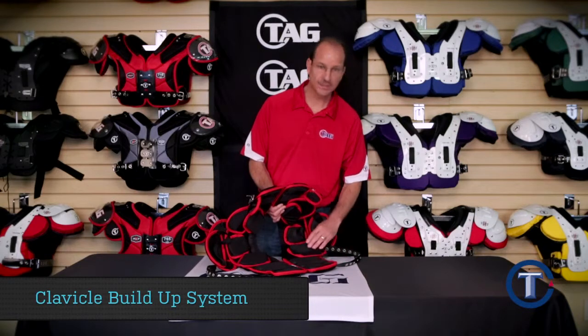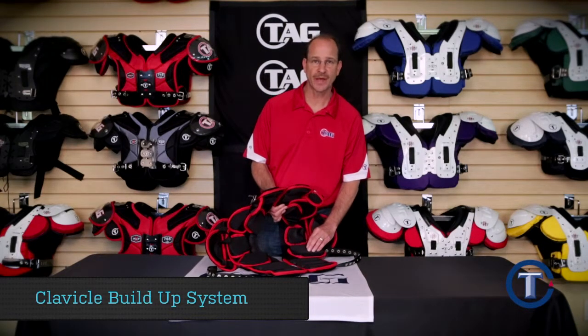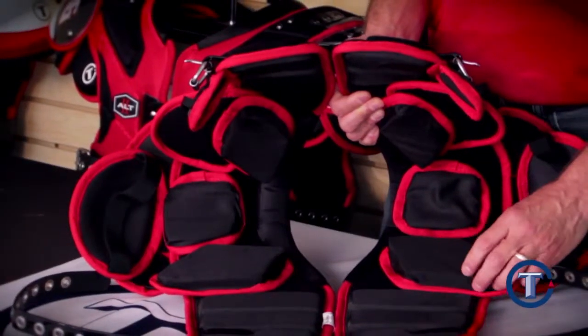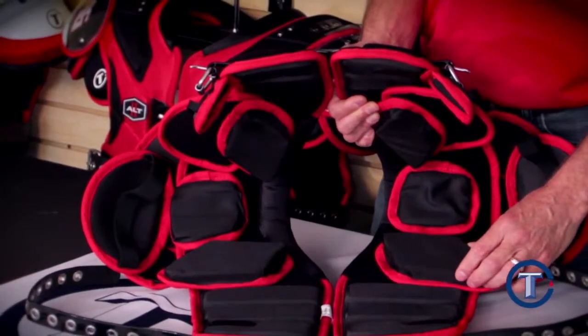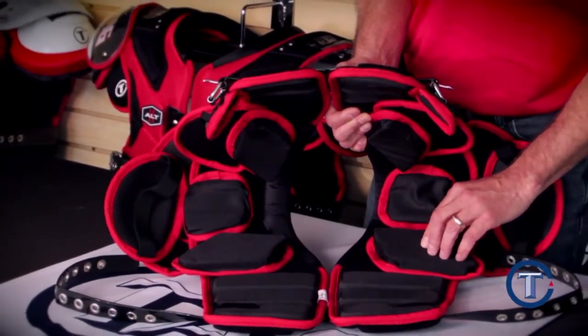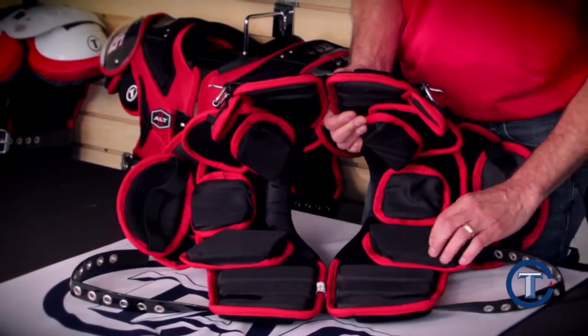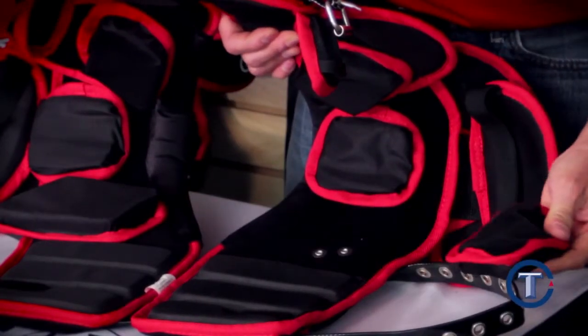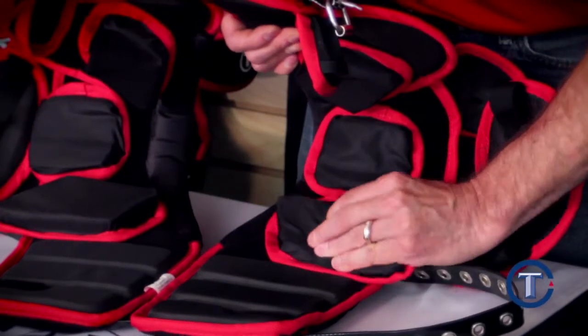The clavicle buildup system in our youth ALT pad uses three layers of our new technology HDOC foam. It will absorb 20 percent more energy than other foams in the market. By using this foam, you can be assured to have maximum protection, and you can also adjust these clavicle buildups to get the best comfort for the player.